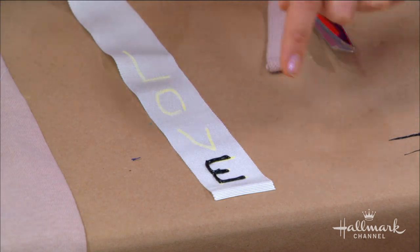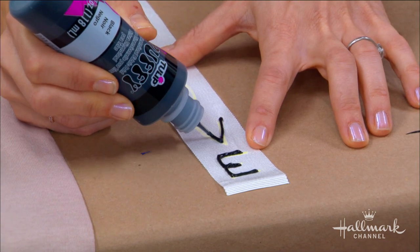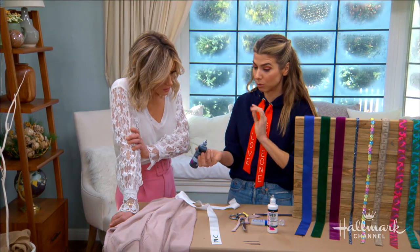Keep writing the word with a steady hand. As for drying time, this morning it took about an hour and a half, which is very quick compared to some other paints — very fast.